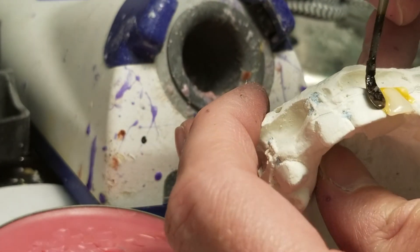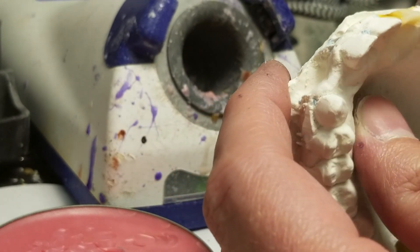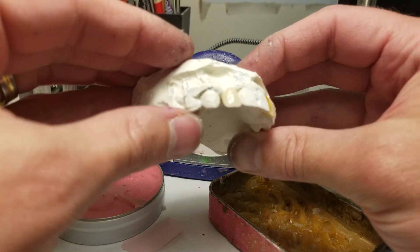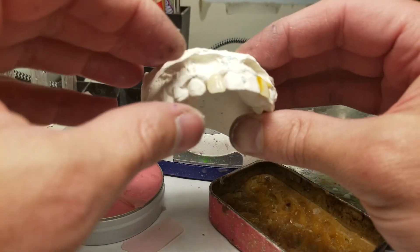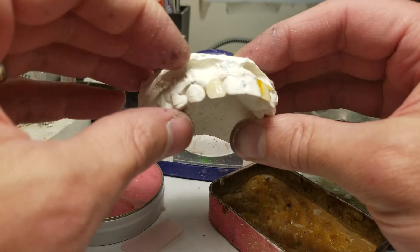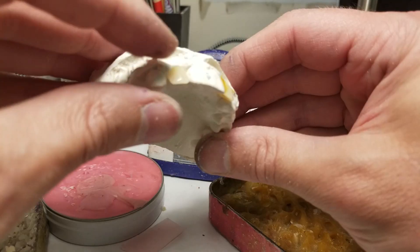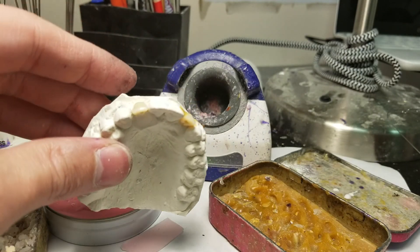Alright, I'm happy with that. Let's attach the other one. I usually try to find a tooth that will span the whole gap, but sometimes the gap is just too wide for a natural-looking tooth, so we'll have to fill it in with some acrylic. I'm ready to tack that down with some sticky wax.